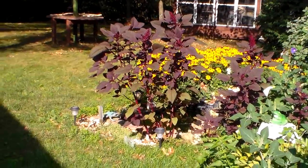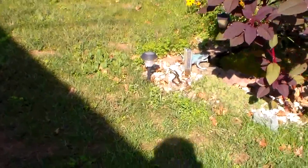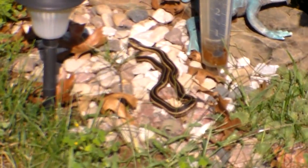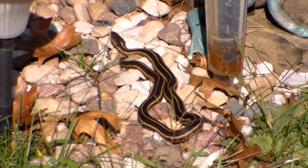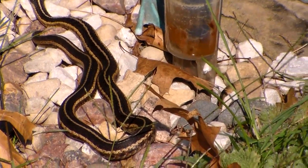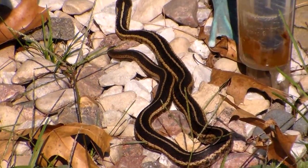Hi friends. I'm sneaking up on a snake here so I have to be real quiet. He's going to zoom off, I know it. Maybe I can zoom in here. There he is. He's sitting out in the sun here. Looks like he's getting ready to do something. Let's see if I can get closer to him.